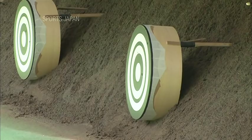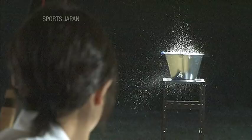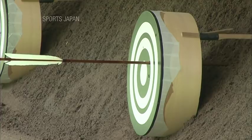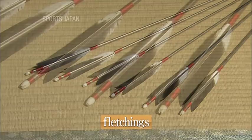How does the arrow manage to fly so straight as it bends so much in the air? Its airborne dynamics are heavily influenced by its fletchings. Let's see what happens if an arrow is launched without its fletchings.